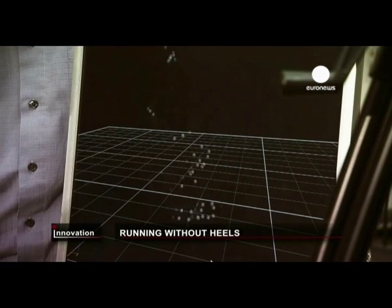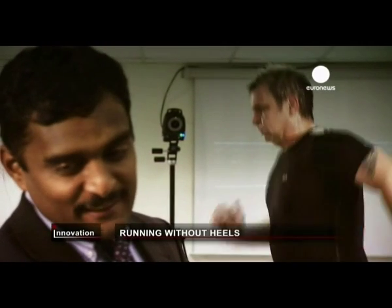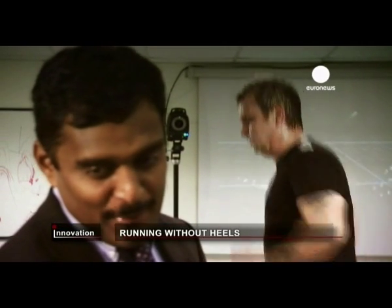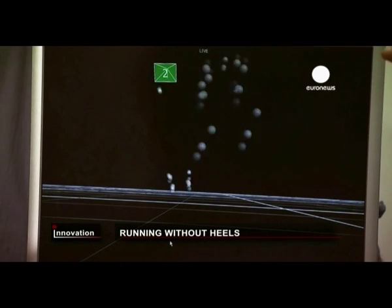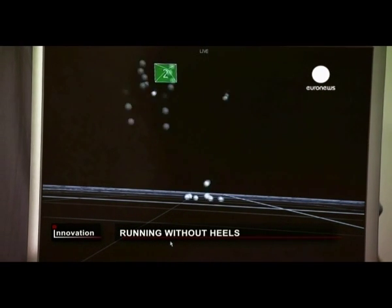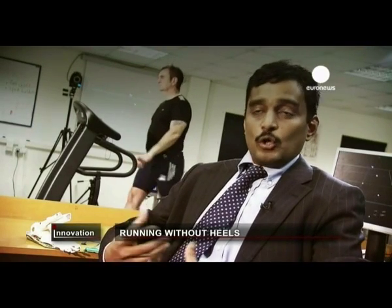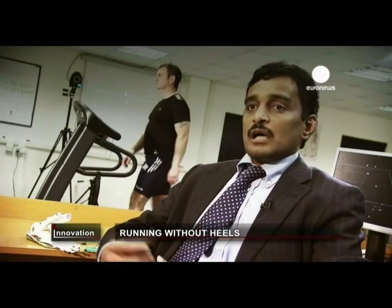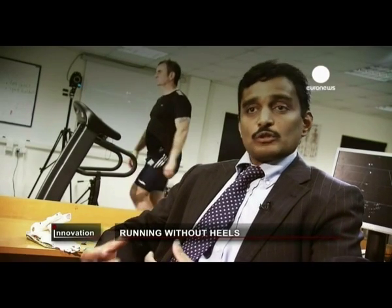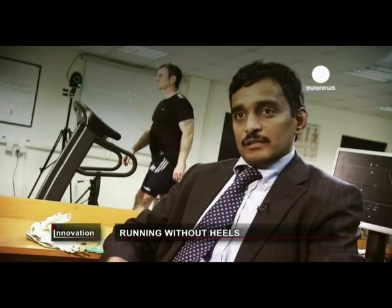The scientists are giving independent analysis of the shoes as part of a European Union research initiative. The data that we are collecting would inform us in terms of how our lower limb joints work — we are looking at hip angles, knee angles, and we also measured how the muscles work, whether the muscles work differently when comparing to conventional running shoes.